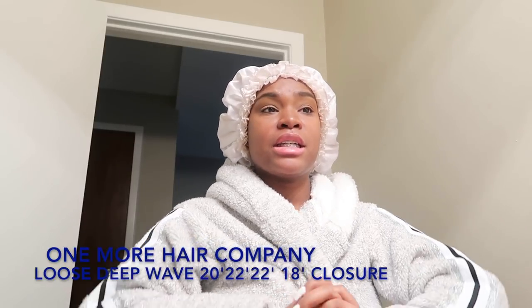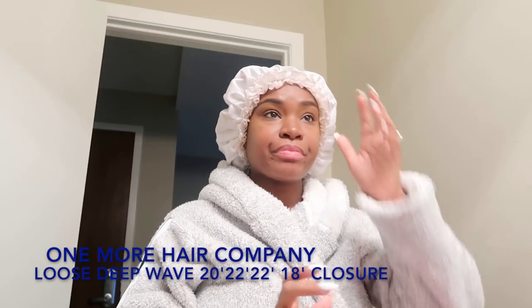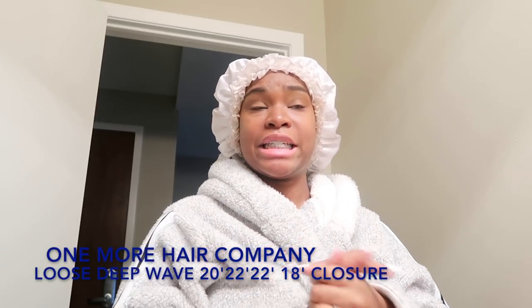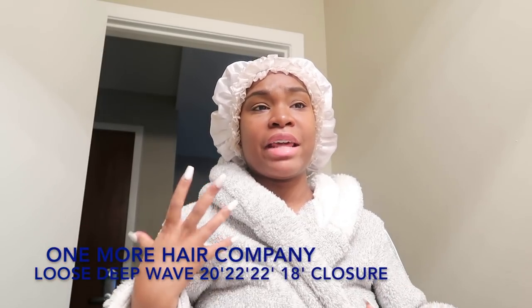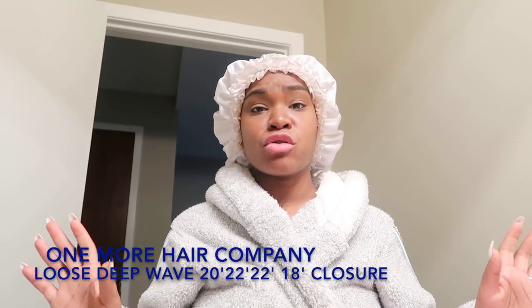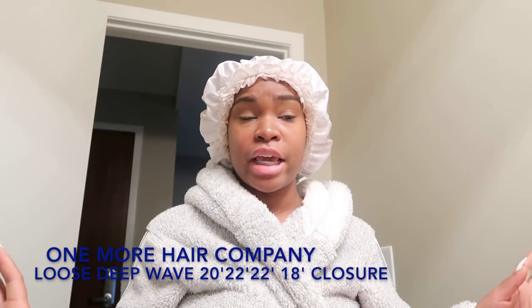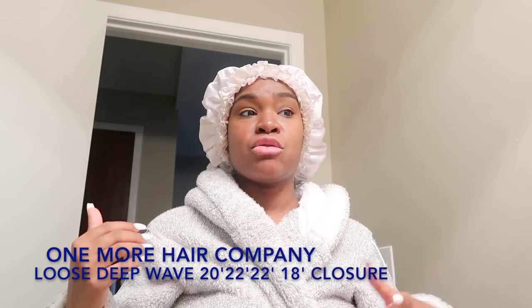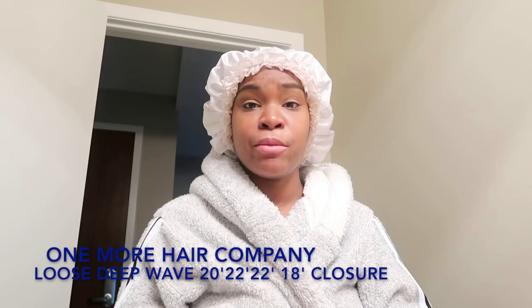Shipping did not take long — just the regular five to seven business days. The hair does not tangle, it doesn't shed, and it doesn't come with a fishy smell. It actually came smelling as if it had already been conditioned, and it has its own natural shine to it. I did not have to add any oils, my hairstylist didn't either, and she only had to go through the hair one time with the flat iron.